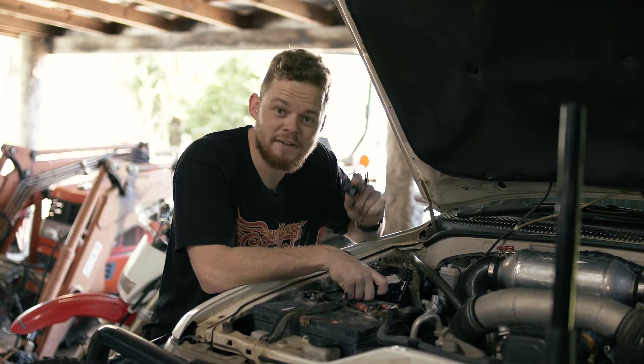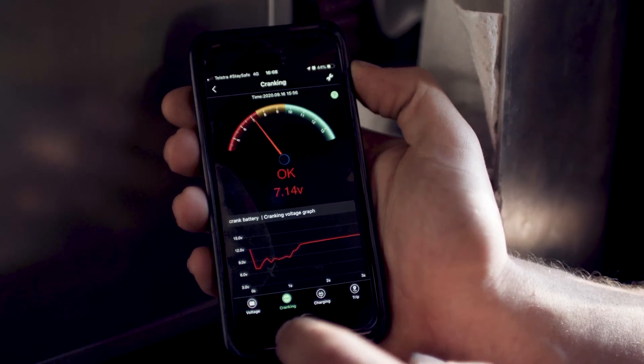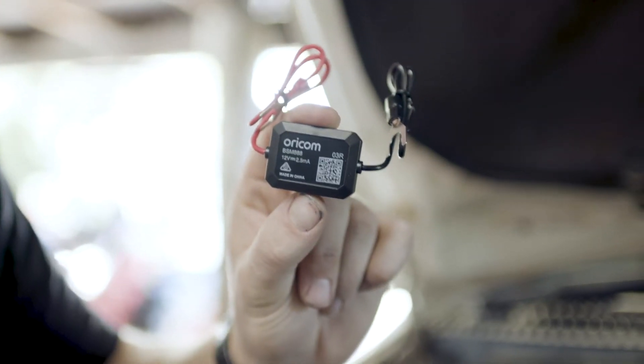This is the cheapest and one of the most effective ways to keep an eye on your 12 volt system. It's a Bluetooth battery monitor that will let you monitor your batteries from your phone. This is the Oricom Battery Sense monitor.